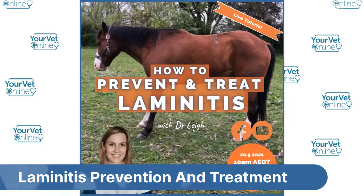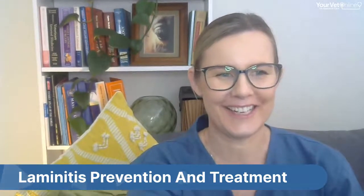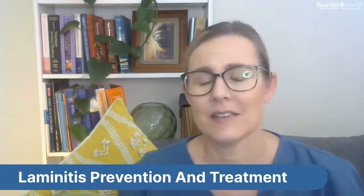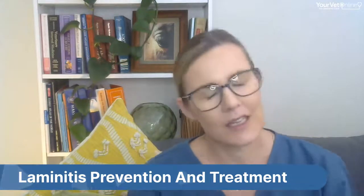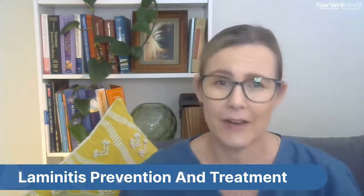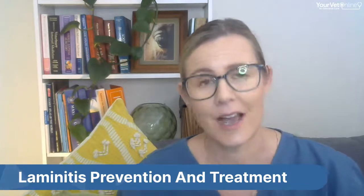Welcome to Your Vet Online and today's tutorial. Today we're going to be talking all about laminitis in horses. It's one of those tricky topics — this time of year, spring has sprung, the days are warming up, and combined with all the rain we're getting, it's the perfect conditions to grow grass. With the abundance of grass growth, it's absolutely imperative that we act now to ensure our ponies and horses prone to laminitis are kept safe.